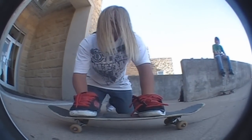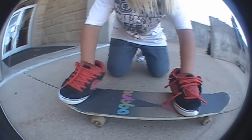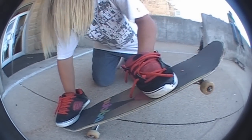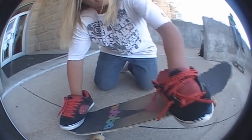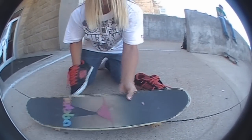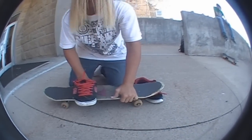You're probably going to want to have your feet just like an ollie, like this. And you pop — when your board comes up, jump as high as you can. And when you're in the air, just kick as hard as you can.